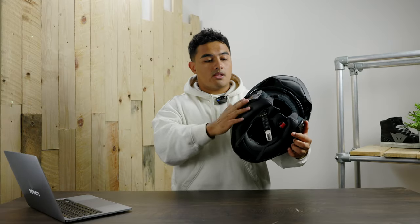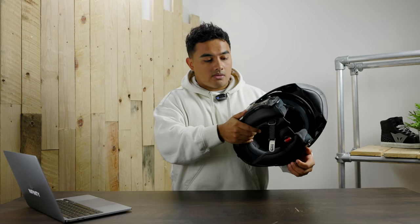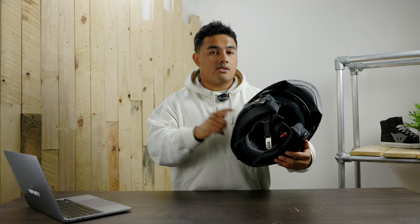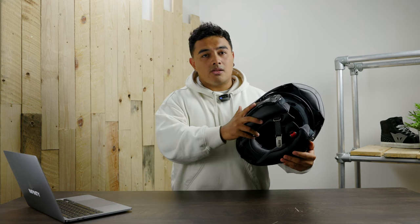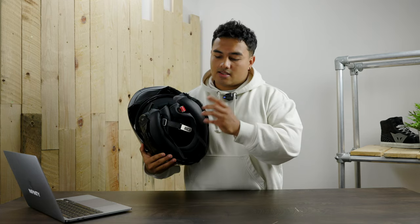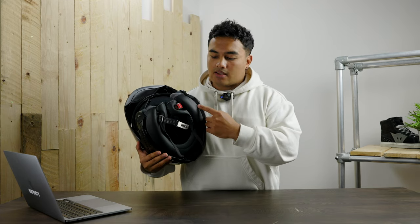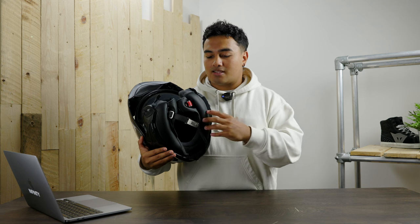Moving on to the Sena SRL3 comms unit that my dad and I used throughout the trip. I have no quarrels with it — it worked perfectly fine, especially connecting this mesh unit to my dad's Cardo Bluetooth, which was easy. We didn't fall out of range often, and reconnection when closer was instant. The Harman Kardon speakers inside made music sound fantastic — sometimes a bit loud, but I'd rather too loud than too quiet.